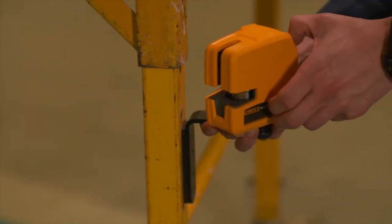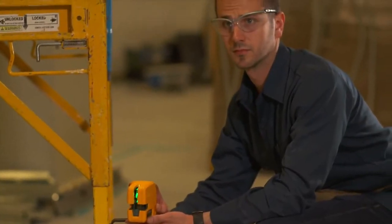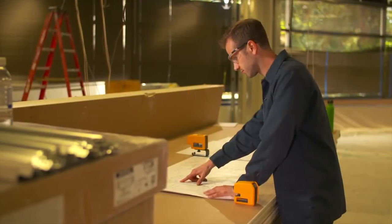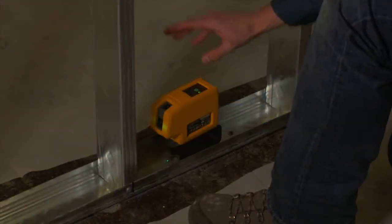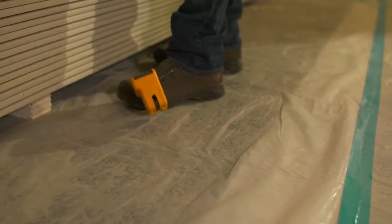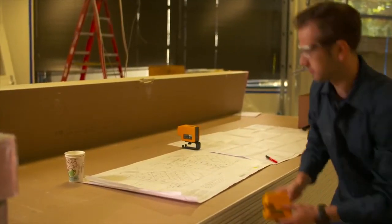A magnetic wall bracket provides stable mounting for a fast layout, and you can toggle between presets with one button. Transfer layout points from drawings to ceilings faster and more accurately than in the past. Fluke lasers can withstand on-the-job use and abuse, so you can count on your laser level working every time you reach for it.